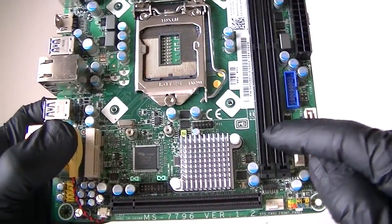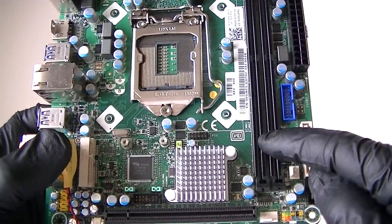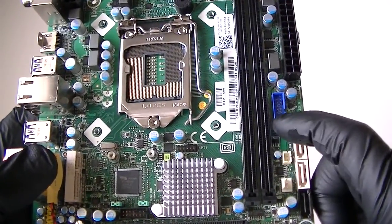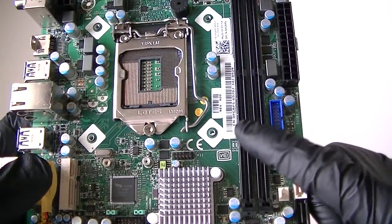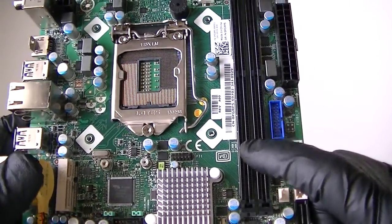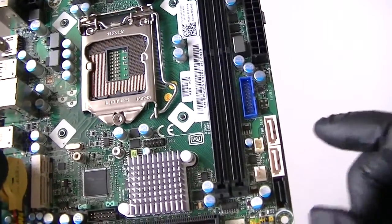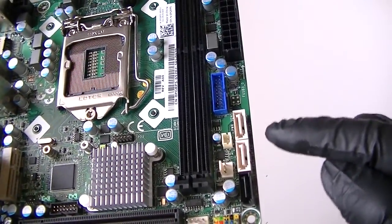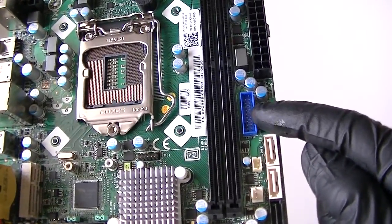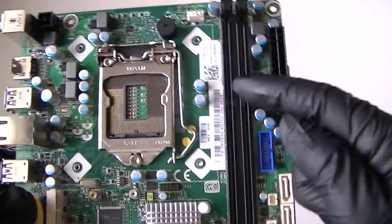This has got 2 DDR memory slots here. You can run a maximum of 8GB per each slot — DDR3 1600 — for a total maximum of 16GB, dual channel.